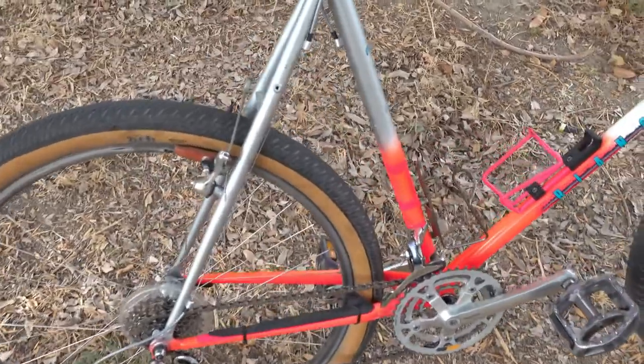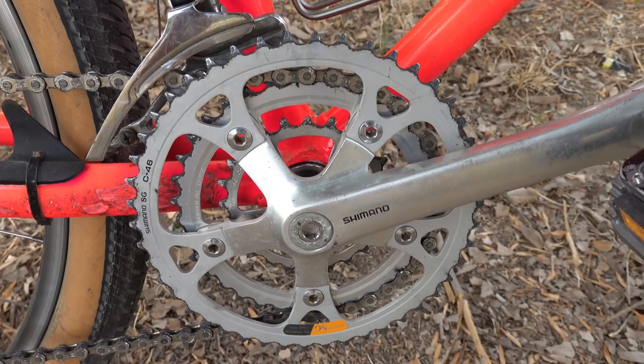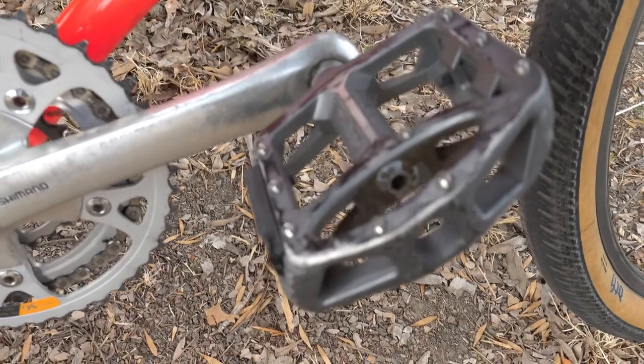The front crankset is Shimano Deore XD M730s, with Welgo MG1 pedals.